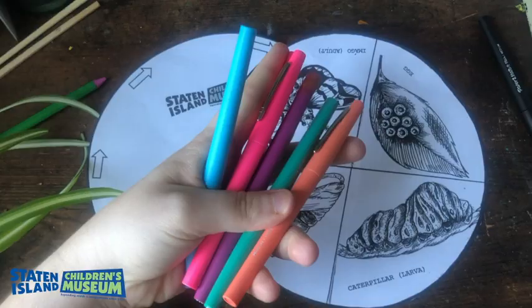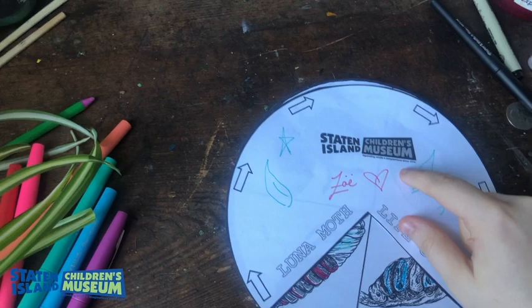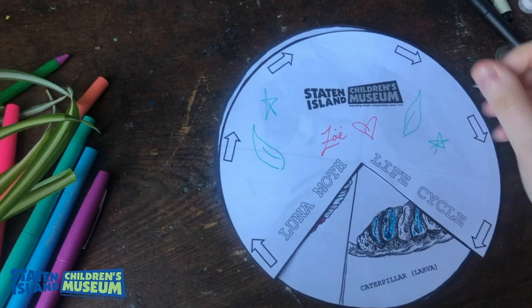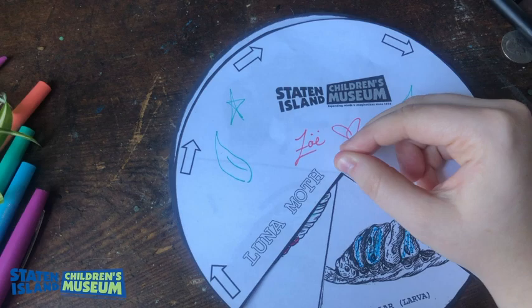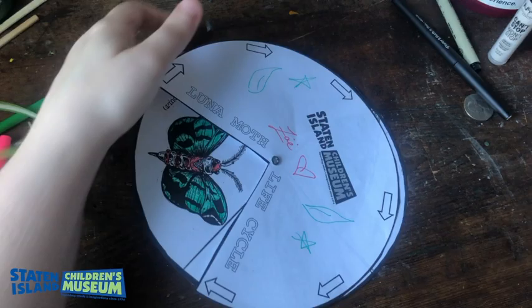Now it's customized and everything's colored in. You're going to lay your top Luna moth PDF on top of the actual life cycle wheel. Using the fastener, you're going to put a little dot — that's your marker to know the exact center, and this is how you're going to connect your two pieces. Once both pieces are lined up and you're happy with the placement, you're going to push the fastener through. You may want to get a little help from a parent or friend. Now that the fastener's through, you should see that the wheel can easily spin, and you can show each different part of the life cycle.